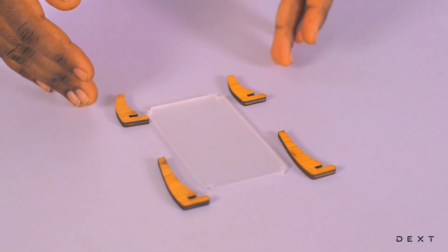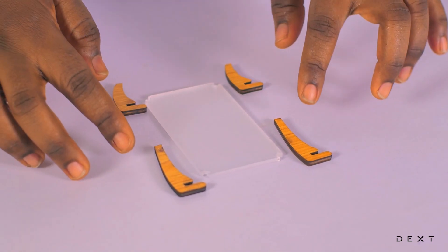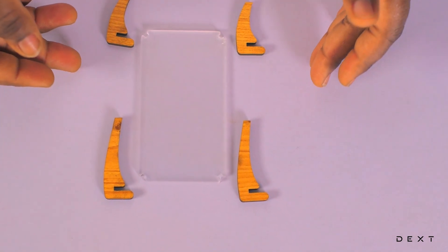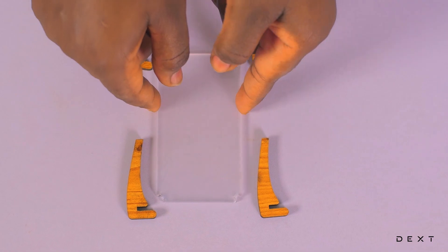As you can see, the legs of the stand are not the same. We have two long ones and two short ones. This is how they will be arranged when assembling them, so let's assemble them.